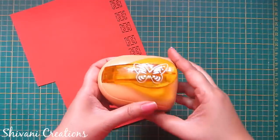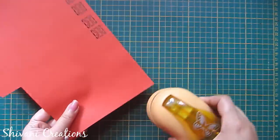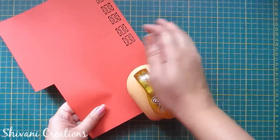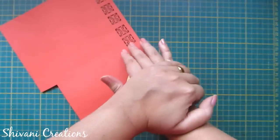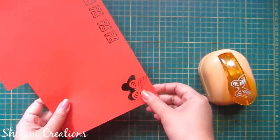Now I have this jumbo large butterfly punch which I usually use in my projects — I love this punch very much. You will get a beautiful butterfly from this punch.